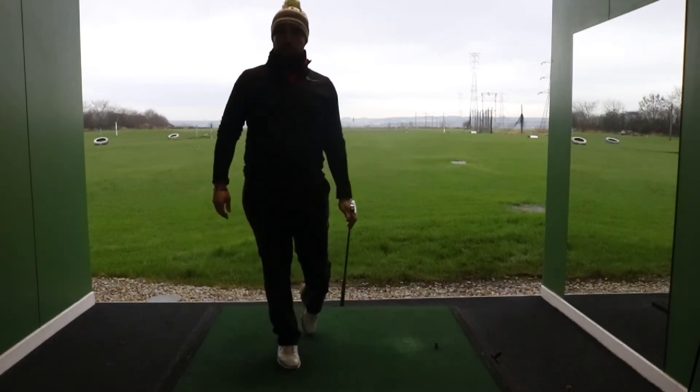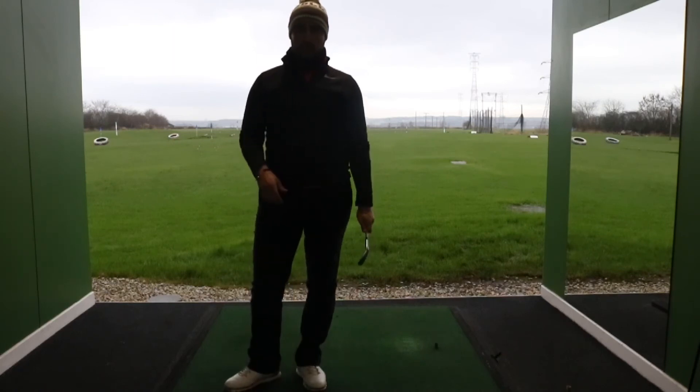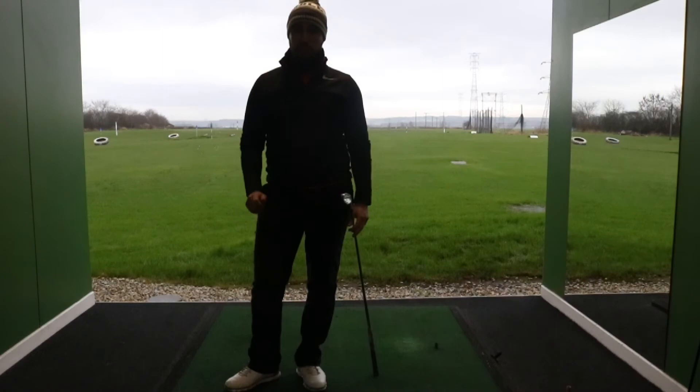There you have it — the bump and run shot. Use that the next time you're out, to try and get a bit of variety between hitting high shots and running some in. If there's nothing in the way between yourself and the hole other than a big bit of green or fringe in the fairway, give that a try.